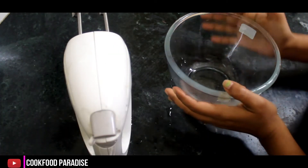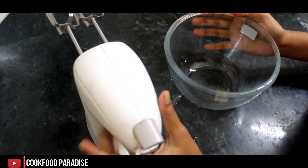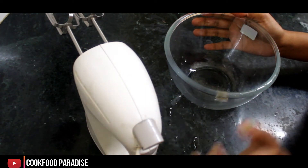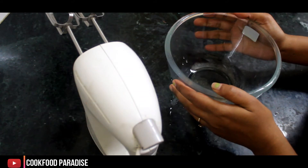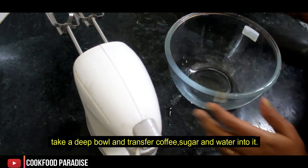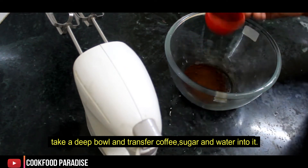First of all, I have taken a bowl here and I have used the electric beater. You can also use a fork or hand whisk.